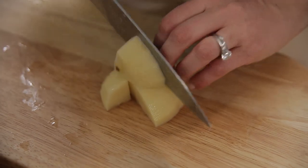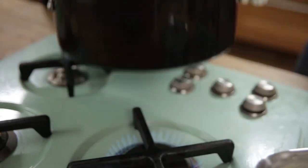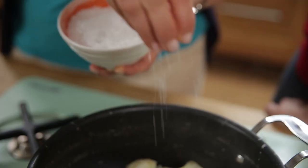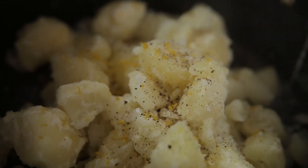I'm going to keep an eye on the fish while Emmy makes the mash. I've peeled and chopped my potatoes and put them into some boiling salted water. They've been in there about 15 minutes, so I'm just going to drain them. I'm going to season it with salt and pepper, add the zest of a lemon, add 40 grams of butter, and give it a mash.